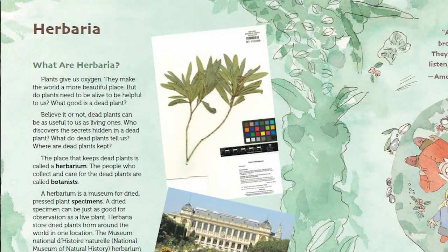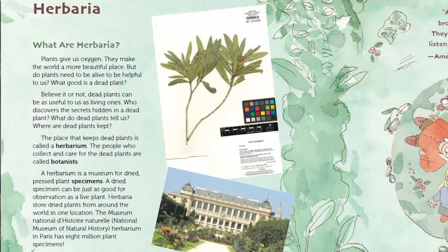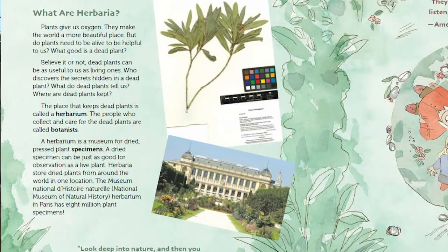This book explores one of my favorite topics: herbaria. Herbaria are collections of dried, pressed plant specimens that are just as useful to botanists as the real thing. Outside of their native range, it's a lot easier to take care of them, and they can be preserved for a lot longer.